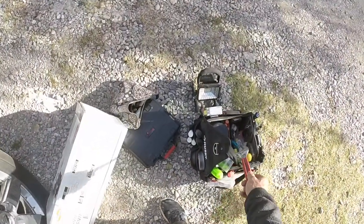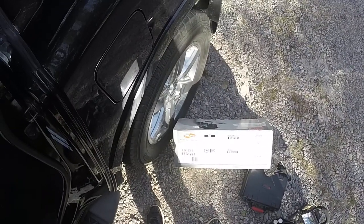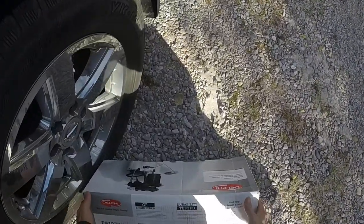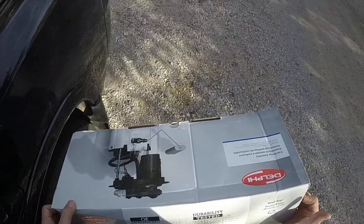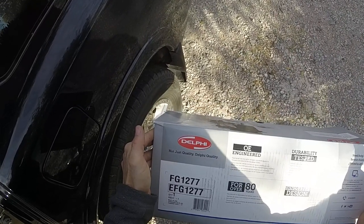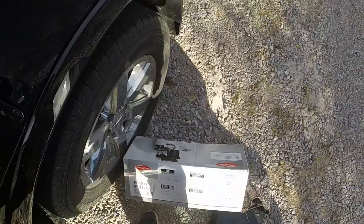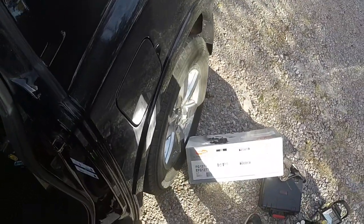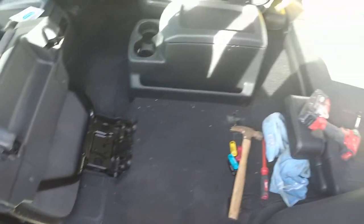Next thing — we're putting in a Delphi pump. Sadly this is the second pump; the first one I bought didn't work at all. I sent it back and Amazon sent me this one in like a day and a half — they were good about the return. Delphi is supposed to be a good brand, but we'll see.